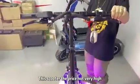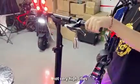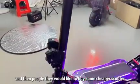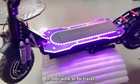This scooter's price is not very high because you can send it to other cities. People will like to buy a cheaper scooter for work or for travel.